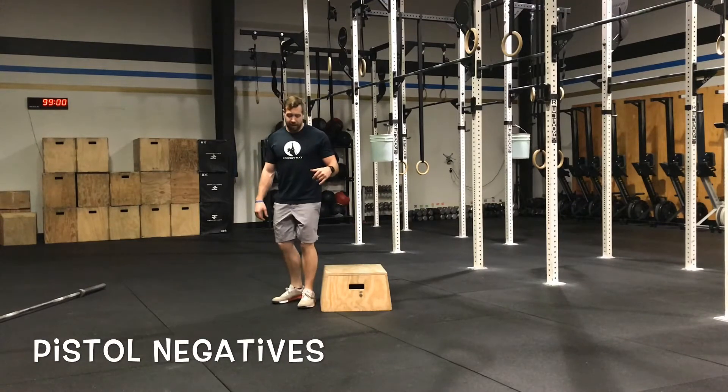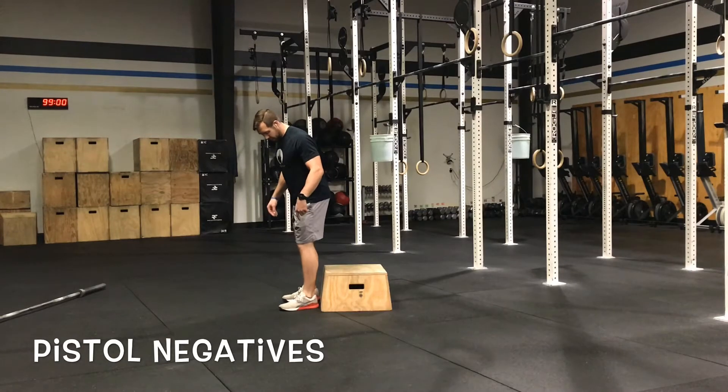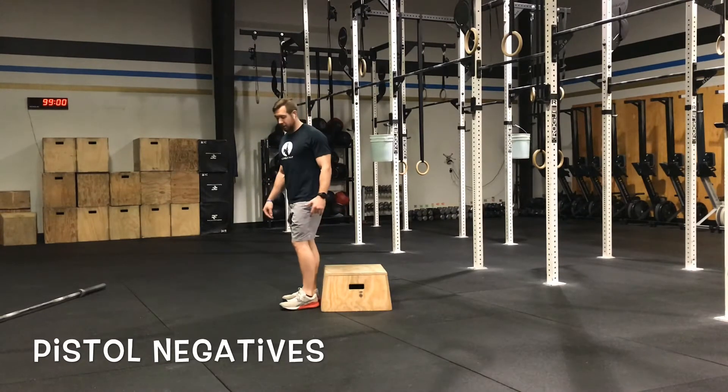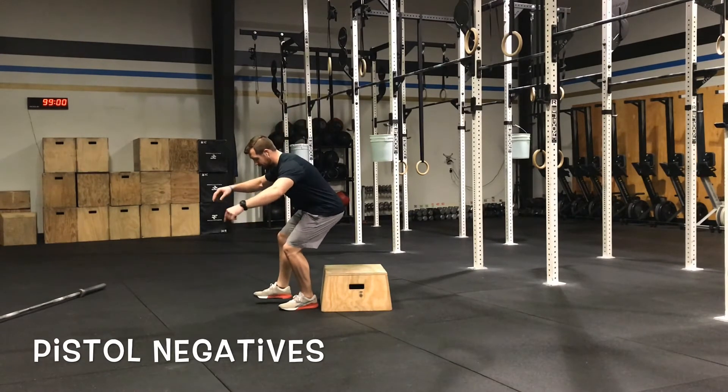Pistol negatives. You're just controlling the eccentric of the pistol, so you're going to stand close to a box or a ball or some sort of target that you can control all the way down to. You're going to take one foot off the ground, keep your chest towards your knee, your foot needs to stay flat.